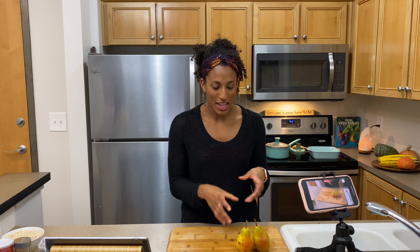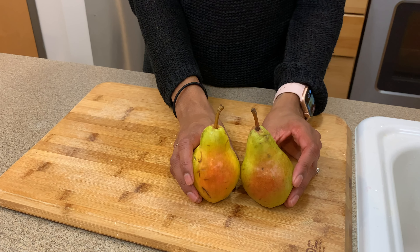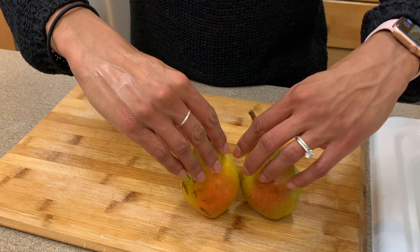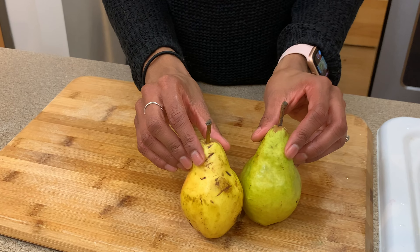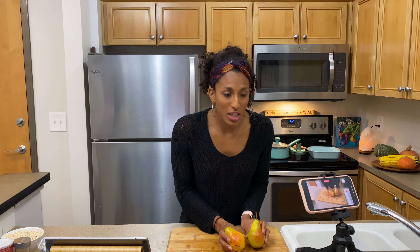The main pear for our cranberry-spiced pear baked oatmeal is the Bartlett pear. The Bartlett pear is the softest, juiciest, sweetest of all the pears, and thus it bruises so easily. I bought these yesterday and it hasn't even been 24 hours. So be very delicate with it, but the good thing about the pears for this recipe is that we're going to chop them and mix them into our oatmeal and bake them. So any scarring or bruising, as long as it's not too damaged and too brown, is going to be fine in this recipe.